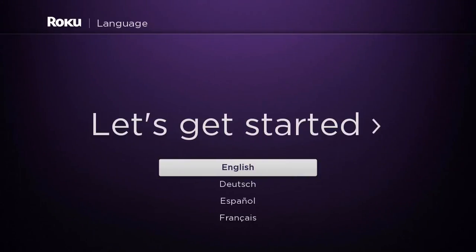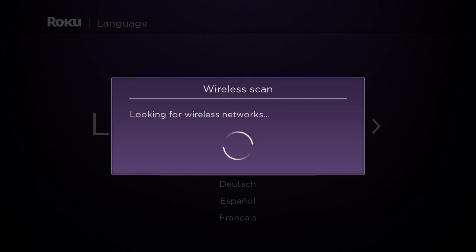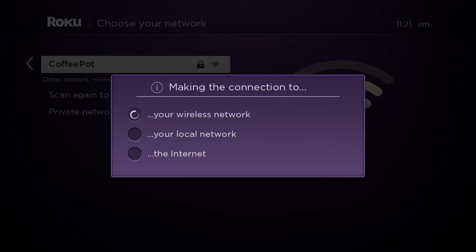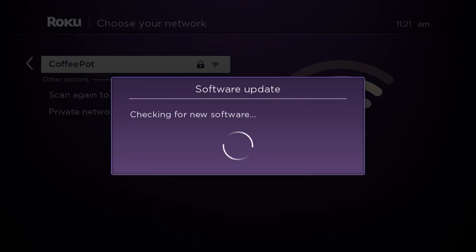Setting up the device was simple and easy. Plug it in, connect it to your Wi-Fi network, then use the browser to do the initial setup such as creating a Roku account and picking what apps you'd like to have installed.